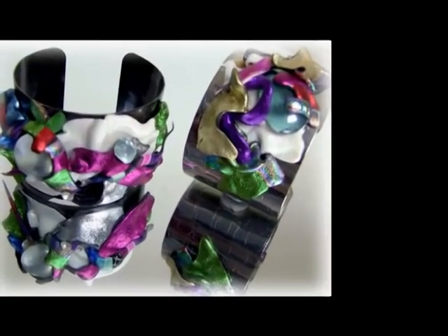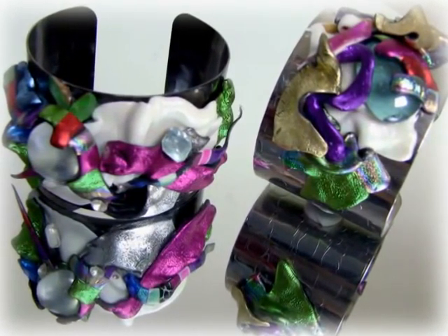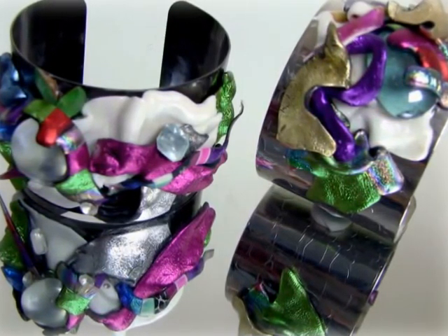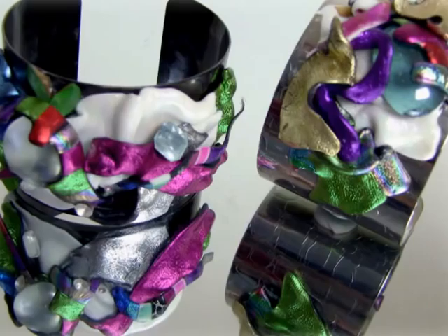You can create these colorful bangles in friendly plastic in just minutes with a few strips of friendly plastic and a bangle bracelet from the Dollar Jewelry Store. Stay tuned — I'll show you how.